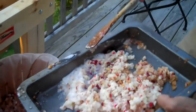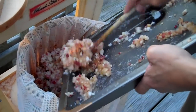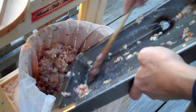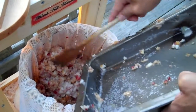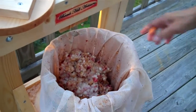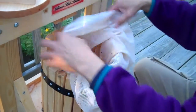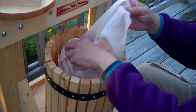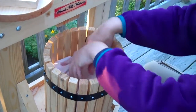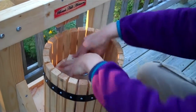And here's the cider press. This press is made in Maine — it's made of pine. What we do is we put the apple mash into the press. There's a mesh bag, and what this does is it keeps the skin and seeds and things like that from being pressed into the cider. Put this right inside.